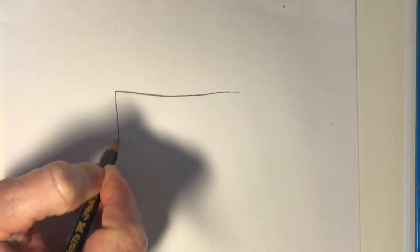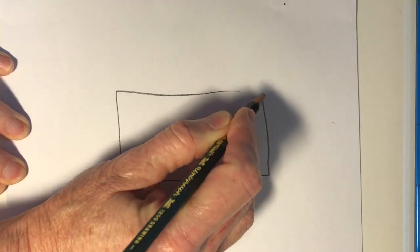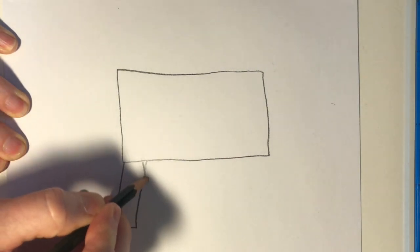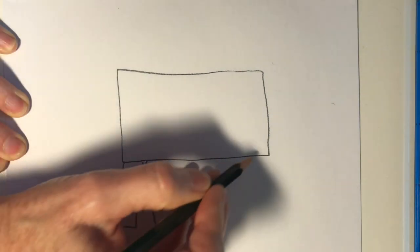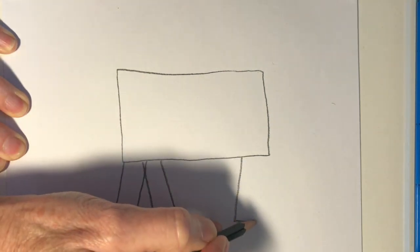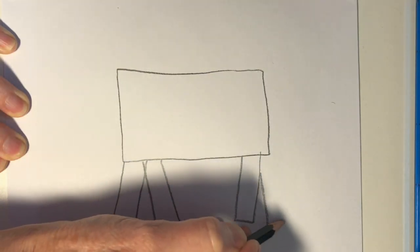I'm holding my paper longer from side to side — I call that horizontal. In the center of my paper I'm going to draw a rectangle. A rectangle has four sides and two of the sides are longer than the other two sides. Notice these four legs — they are all rectangles too, and they are touching the bottom of the large body.